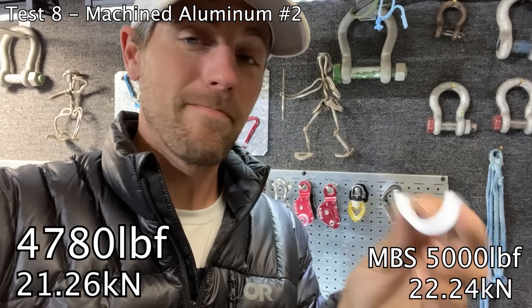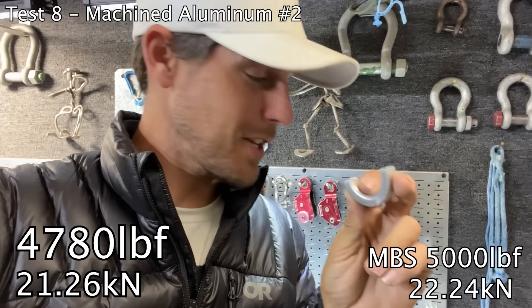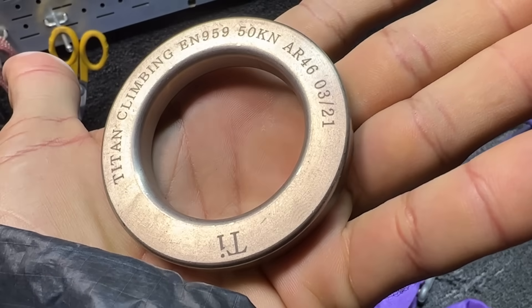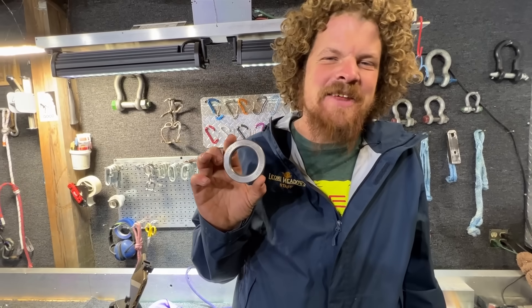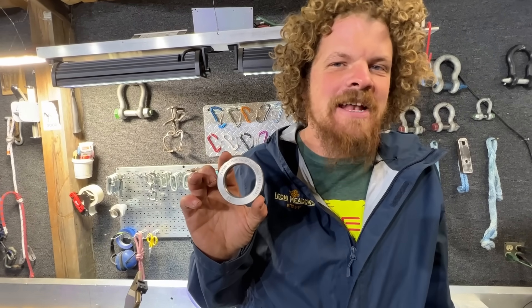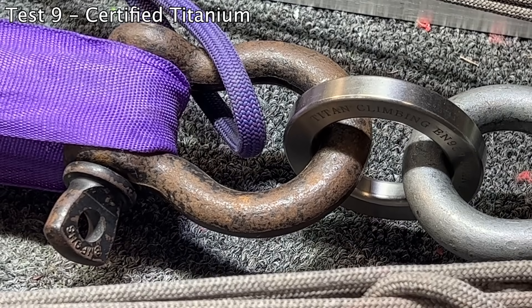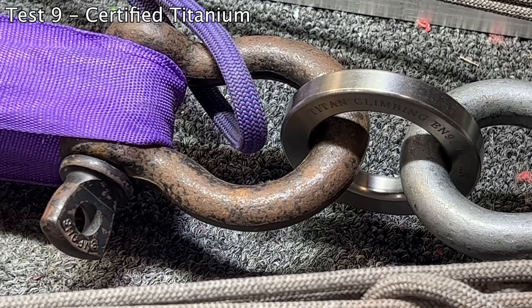That broke lower — that makes it really awkward to make a video and put it on the internet, but I'll do it anyway. Shall we break the titanium? This titanium ring is from our friend Martin at Titan Climbing — that's at 6.5, that's at 10.